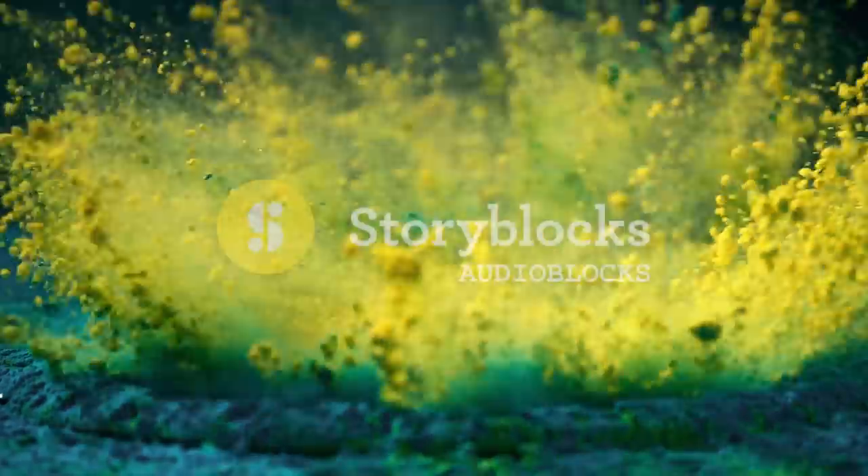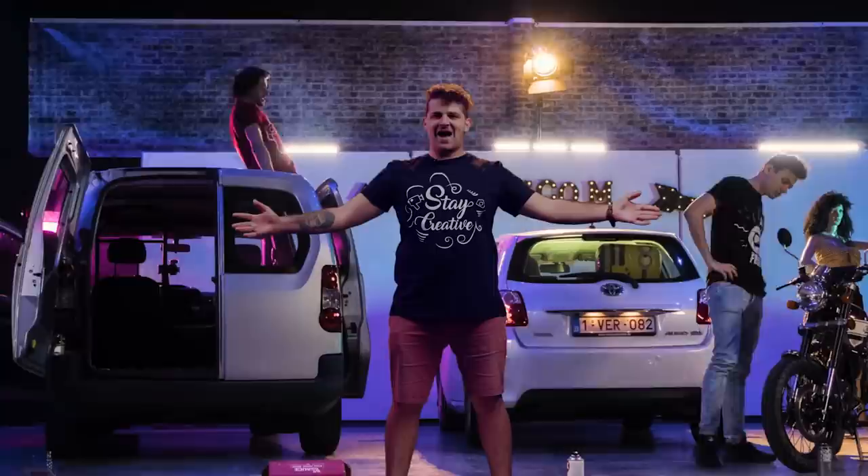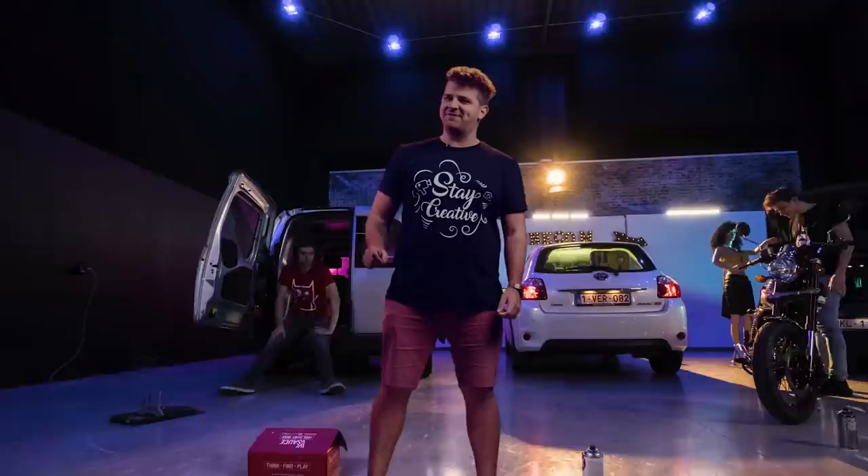This video is brought to you by Audioblocks. What up you guys, it's Yannick from cinecom.net and welcome to Copycat Friday. It's a series where we recreate effects from movies and music videos, and today we are recreating the new music video from Drake and Travis Scott, Sicko Mode.